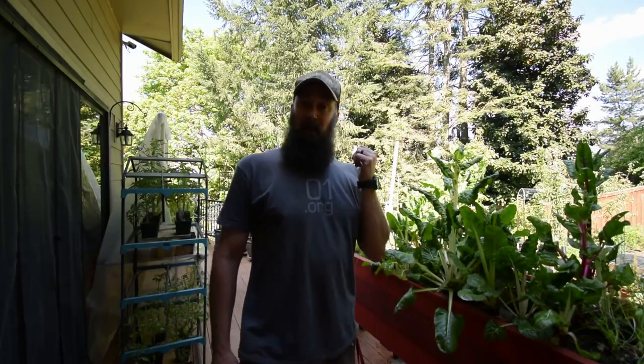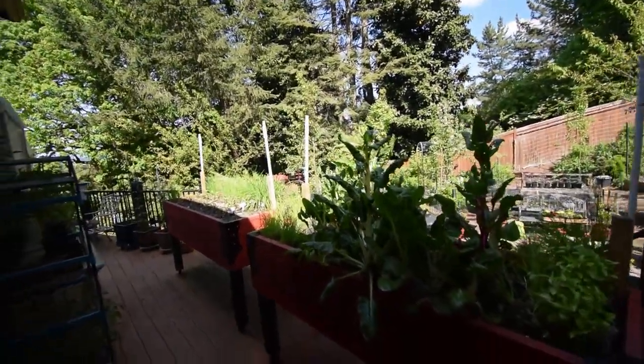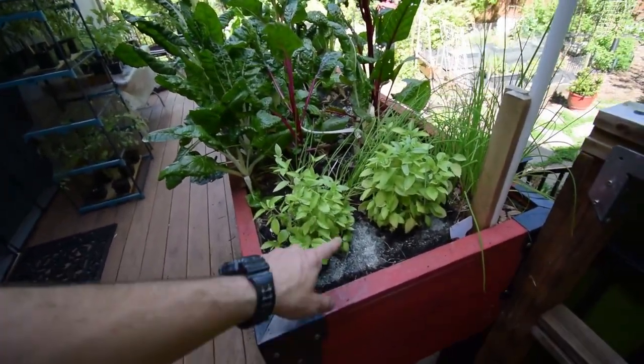Hey everybody, this is Brian again. I wanted to show you the lower garden boxes here. Got some stuff planted in here that looks pretty nice. Pretty happy. So we got some basil here — this is the stuff that we were growing indoors, and I planted that this weekend.